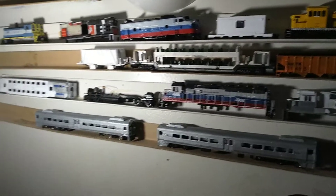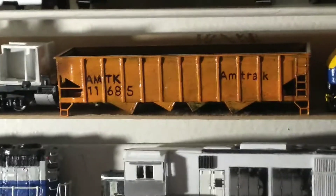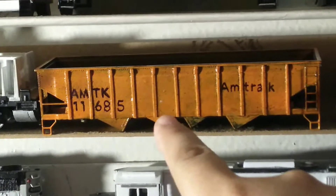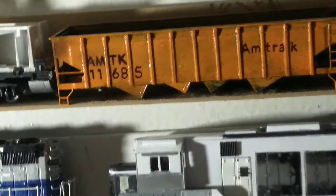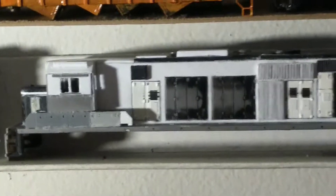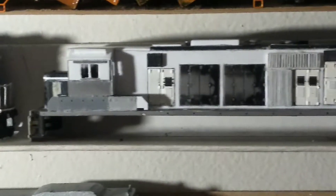Let's start with this one here — that is my custom painted Amtrak hopper number 11685. That is my kit-bashed RL1000, which is a SEPTA locomotive.